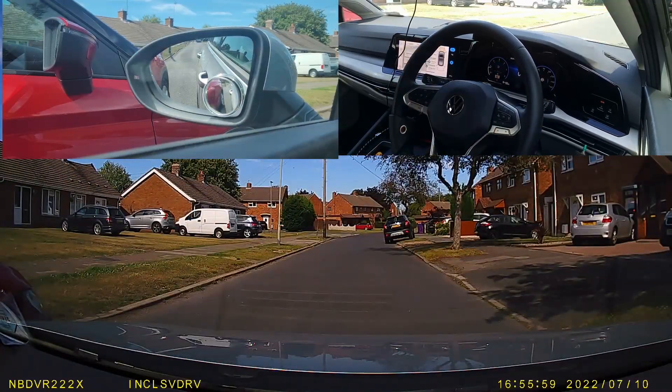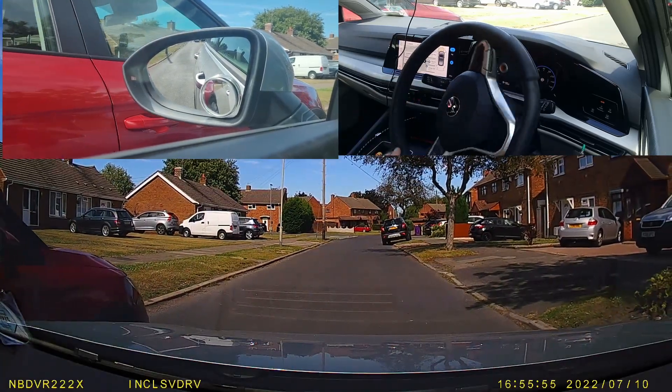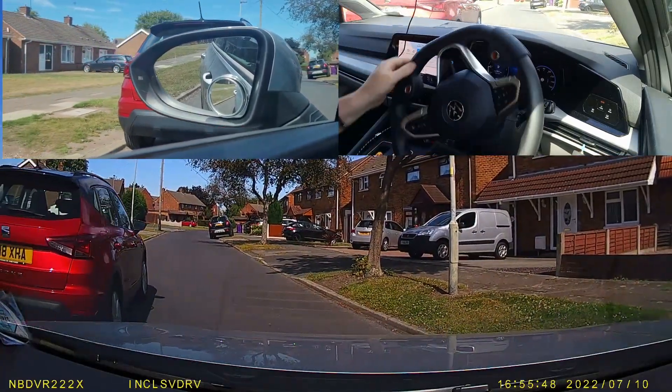So the very observant amongst you might notice that the time on the dash cam is going backwards. And I want to use this just to prove that there's nothing difficult and special about the parallel park.